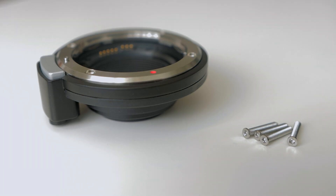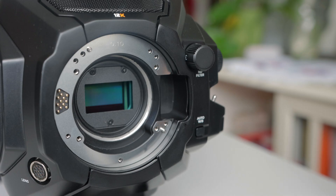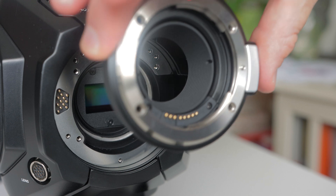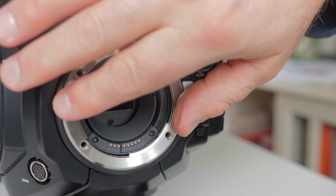Next we will need the EF mount and 4 EF mount screws. Place the EF mount into the camera as shown — it only goes in one way. The shape is pretty obvious.